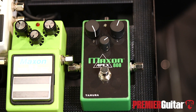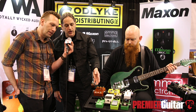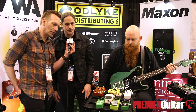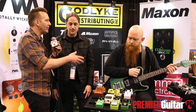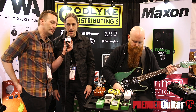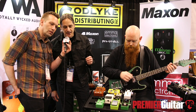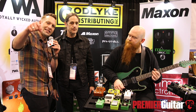How much does it go for compared to the standard? A stock OD-808 streets for $149; the Apex 808 will street for $299. You can get more info about the Apex 808 at godlike.com or maxonfx.com. Thanks Ray, thanks for joining us guys — hit subscribe.